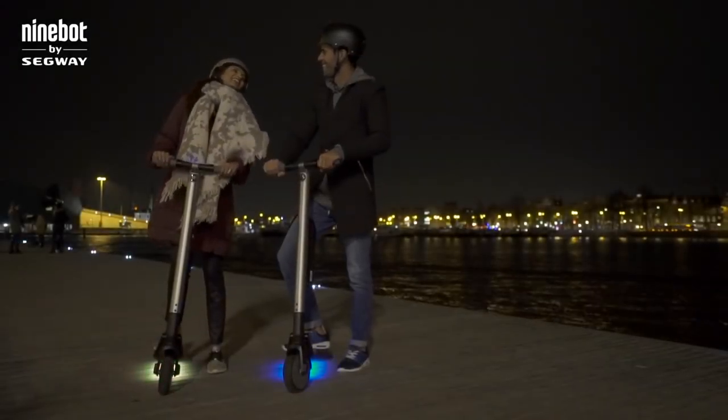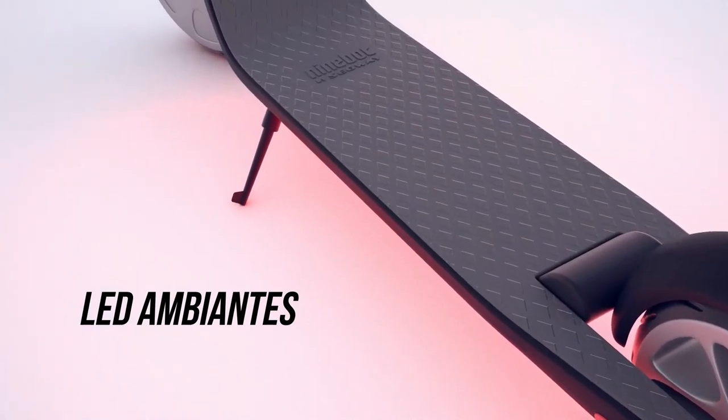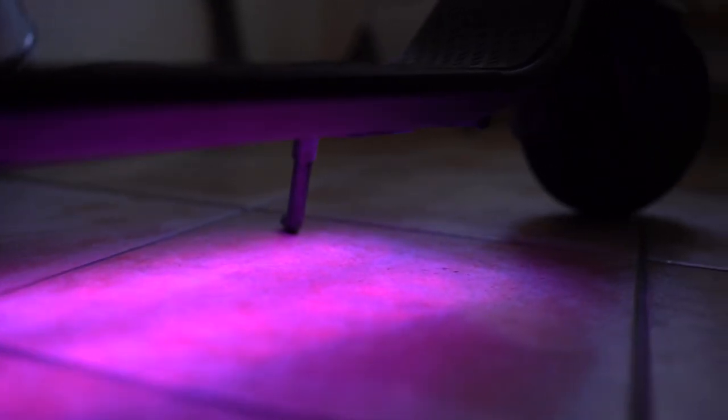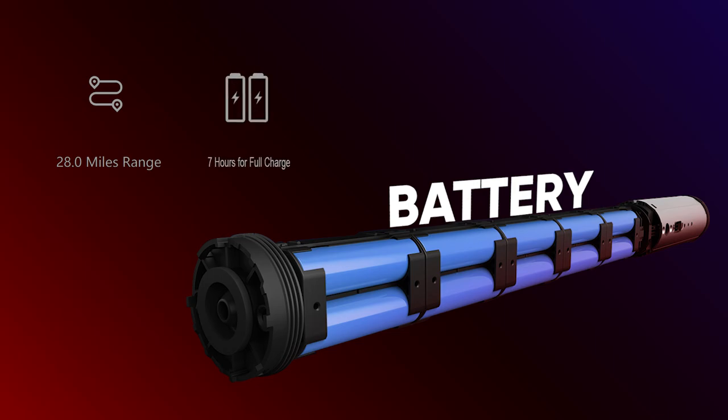If you want to look super cool as you're scooting down the road, it also has customizable ambient lights situated on the bottom of the scooter. They can be customized with multiple colors and dimmed to preserve battery life if you choose. Speaking of battery, it has an excellent charge — it can last up to 28 miles, which was more than enough to get anywhere we tried in our city. Charging time is about 7 hours for a full charge, so it's something you'll want to leave overnight.